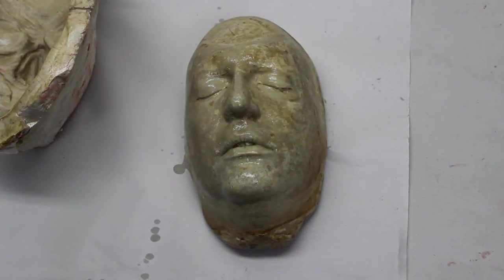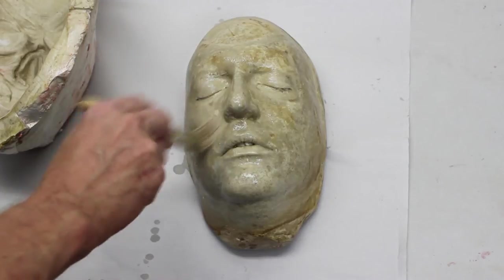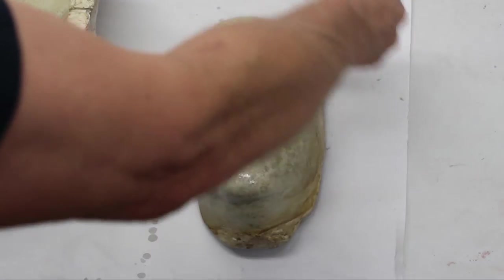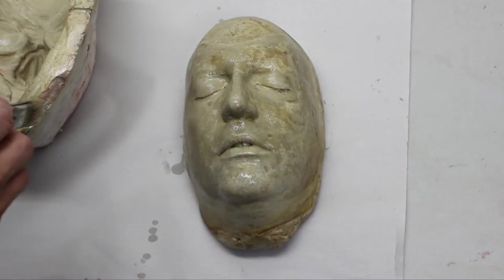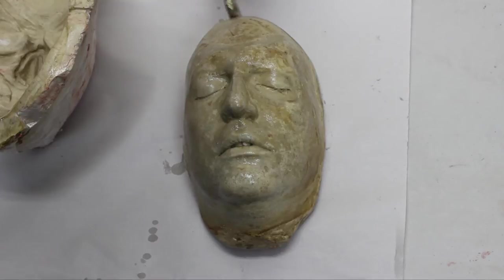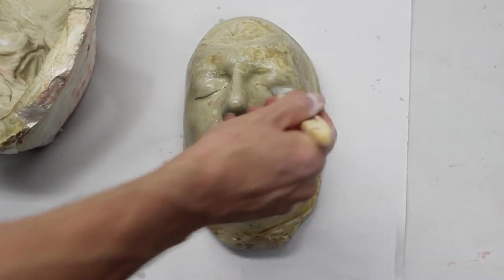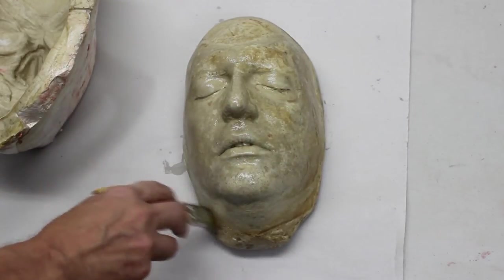The first step is to release the entire mold with release agent. The release agent we are using is a tincture of castor oil, which is castor oil reduced with either ethyl or isopropyl alcohol. This is the same release we use when doing foam latex. We apply the castor oil liberally to both halves of the mold including the overflow. When the mold closes, the foam will flow out of the mold and we need to be sure that the foam releases from the outside of the mold during removal.